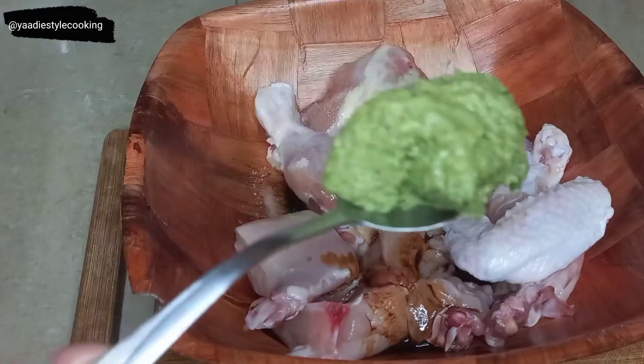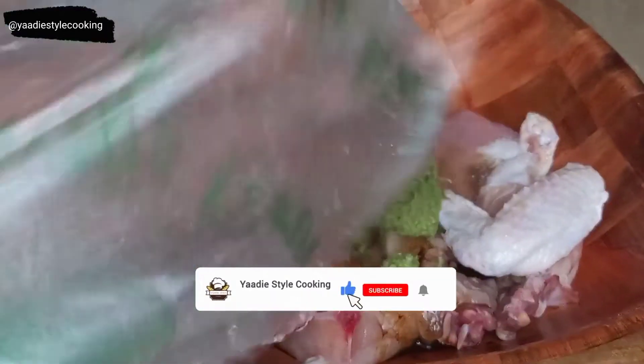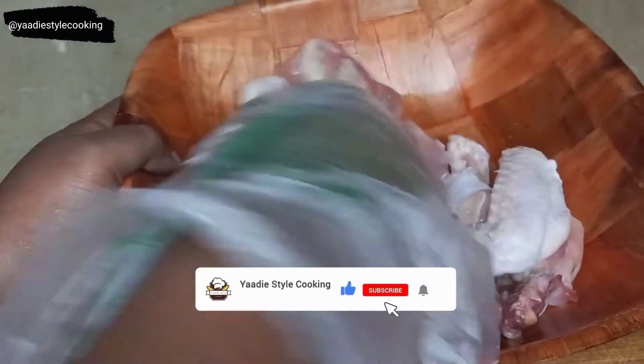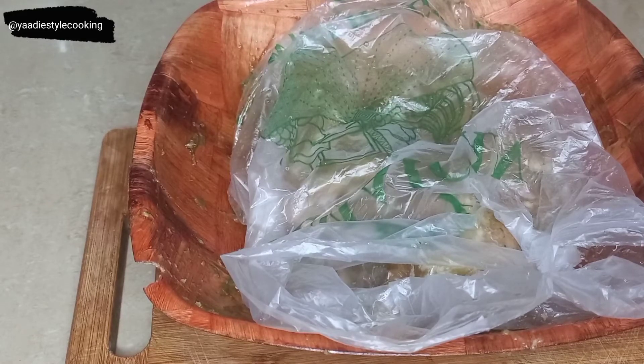Right here is my holy grail — my green seasoning, which I'll link in the cards above and in the description box. I'll be adding about a tablespoon of that. Now with a bag over my hand I'm going to massage this into the chicken real good. I won't have enough time to marinate it as long as I'd like, so I'm going to rub it in well, then put the bag over it and cover it with foil for about half an hour.